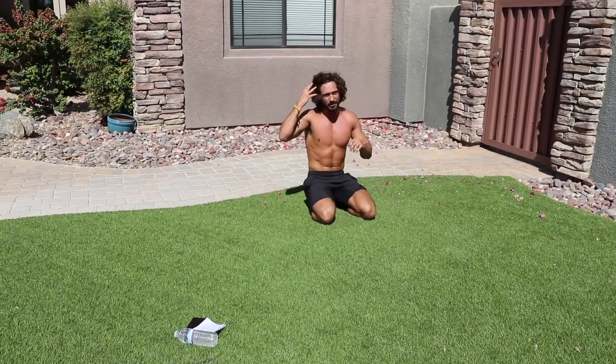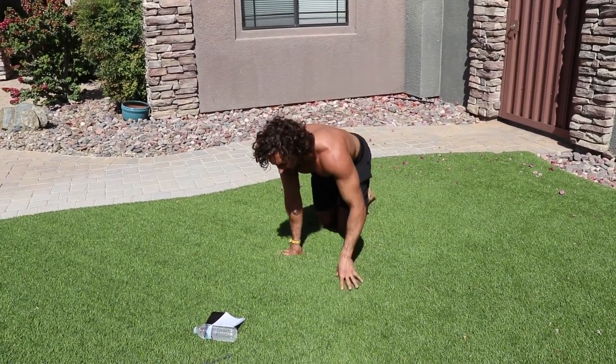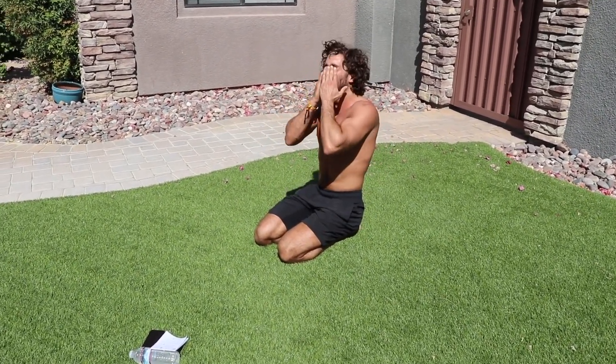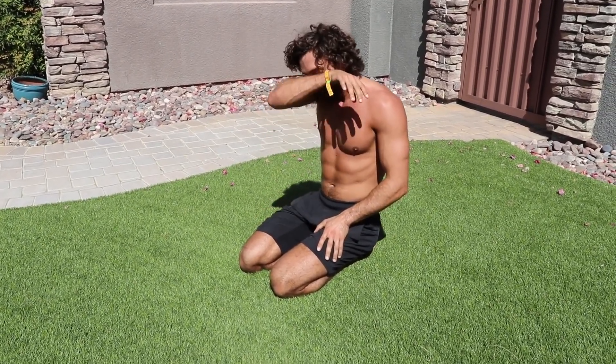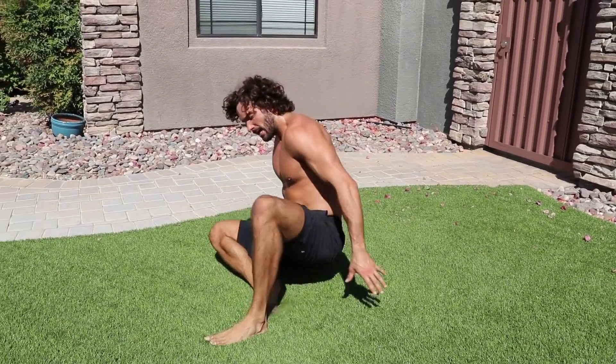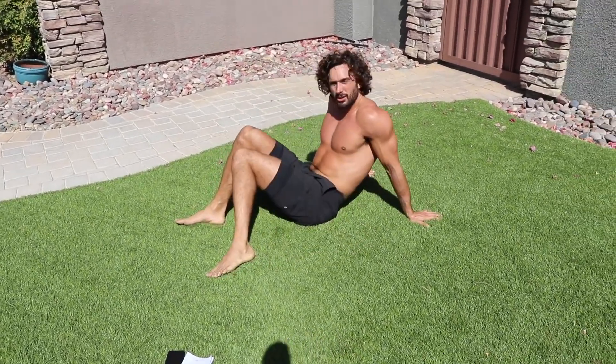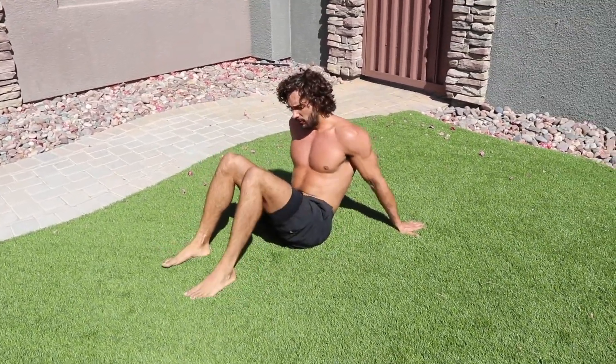Fifth and final exercise, last round. Hands are on fire! Doing really well if you've stuck with me — good little session this one. So four crab toe touches, four kick-throughs. Let's go!